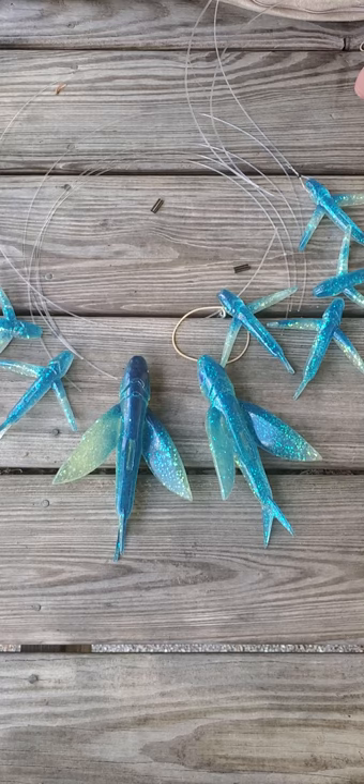You can buy them at carolinalures.com and maybe even on yummylures.com. Hope you enjoyed this video — send us a comment if you have any questions. Thank you.